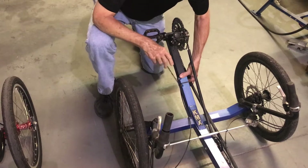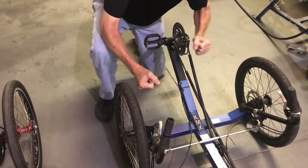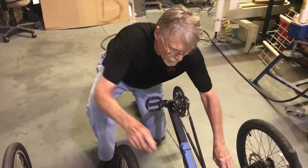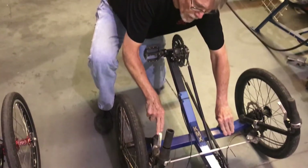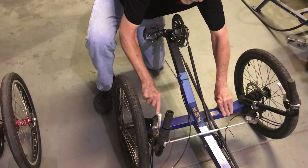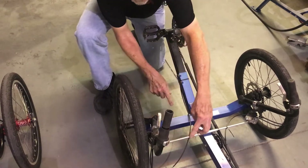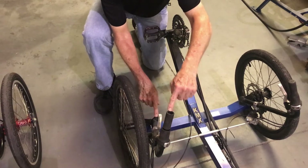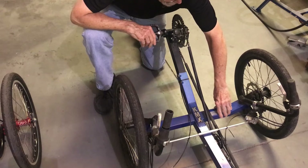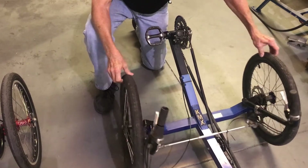There are some recumbents that have a linkage that gives you a little more leverage, but just remember that your leverage is between the top of the handlebar and the top of the kingpin right here. That's the amount of leverage you have — about maybe 14 inches, by the way the crow flies. So we're going to take a look at this, and we're going to compare this to the AR-3 steering.